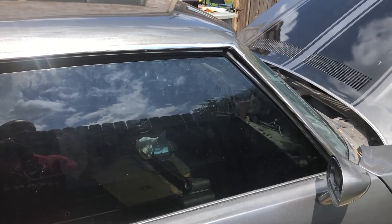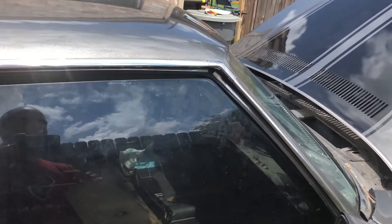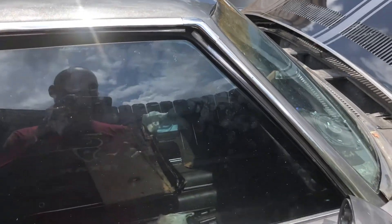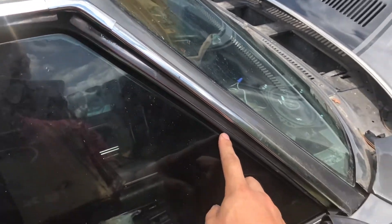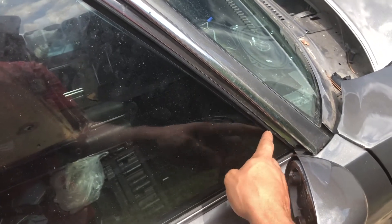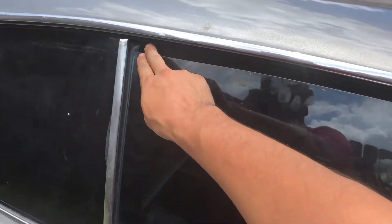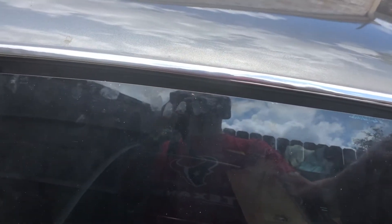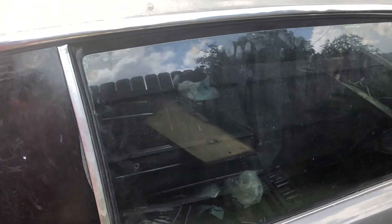We're going to start on this front window — it needs to be adjusted. I rolled it down a little so we can see the gaps. You can see the gap here is not exactly parallel, and you want it as close to parallel as possible. Here you can see a small gap that kind of widens as it gets toward the top, and the roof line flares out a little bit. Also, when I open and close the door you can feel the window pushing up against the seal.